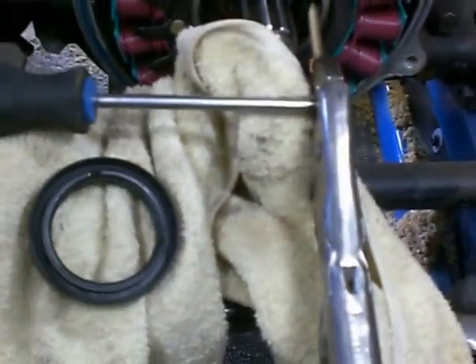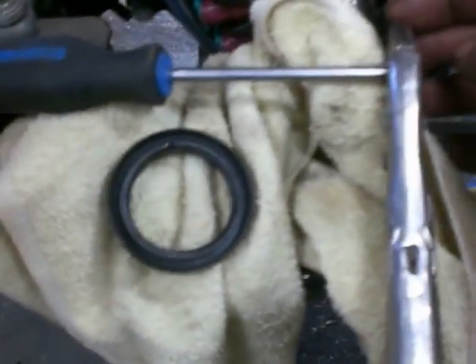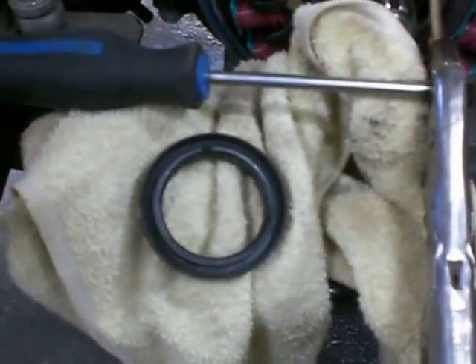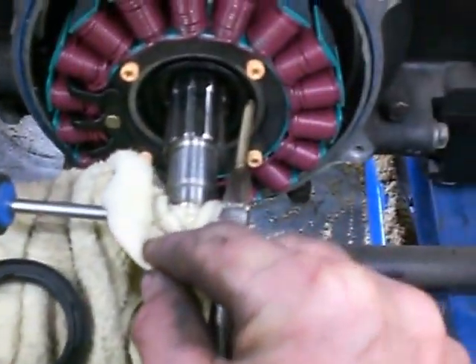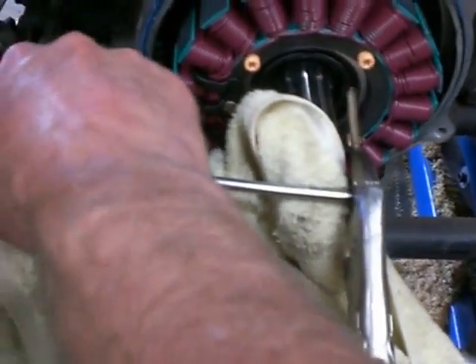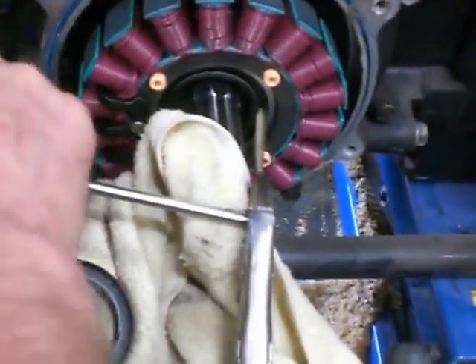I put a vice grip — you can see right there — hook that onto the head of the screw, and I try to find somewhere with some leverage. This just happens to be the end of the crank. Then I simply pry on it, and you can see it's starting to move, it's starting to come out.